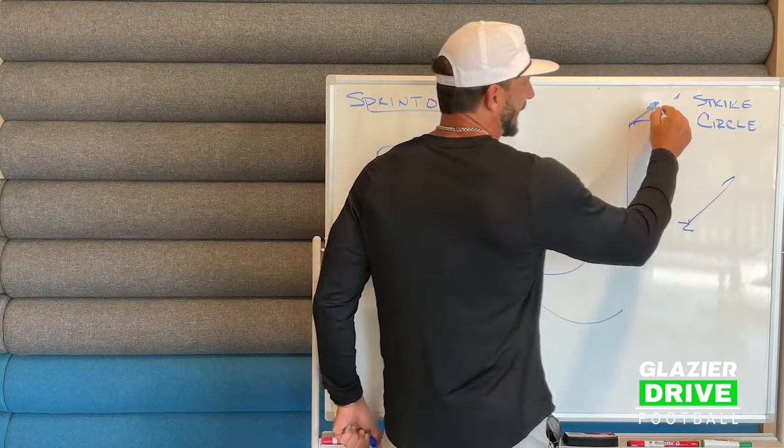Strike over here — we're going to motion it. So now number two is on the corner. We'll actually run a return route on this one instead of the hide route. Corner bails, just take it. Take what they give you.